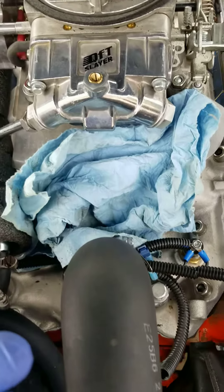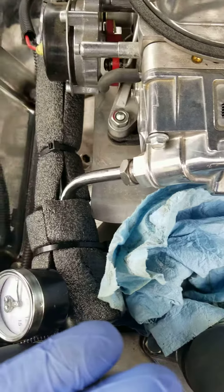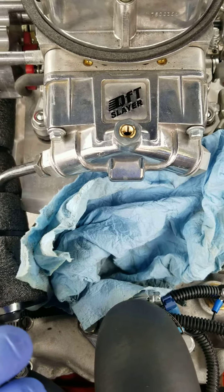Quick video on how to fix the float bowl that keeps filling up after you turn off the engine, which then stops you from starting the engine again.